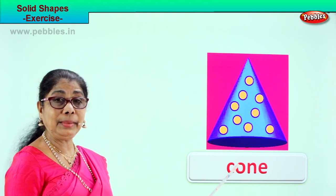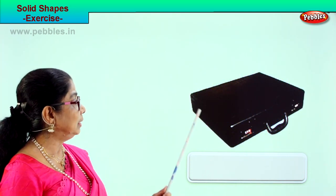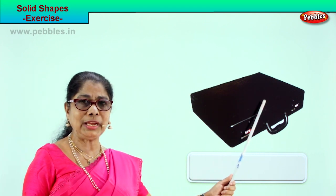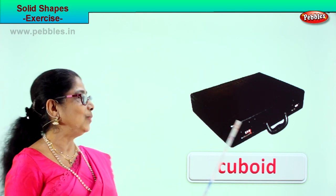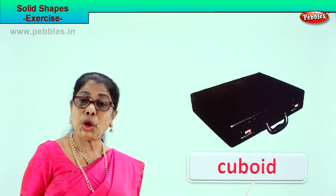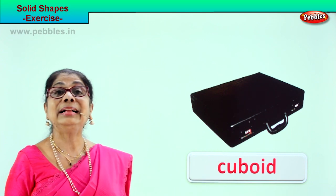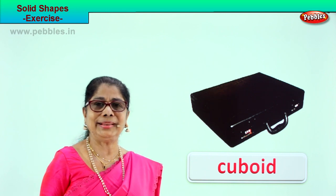Let's take another picture and identify the solid shape. What is this? Daddy's little suitcase. What shape is this? Cuboid. What is daddy's suitcase? Cuboid. Spell cuboid: C-U-B-O-I-D. All suitcases — cuboid. Solid cuboid.